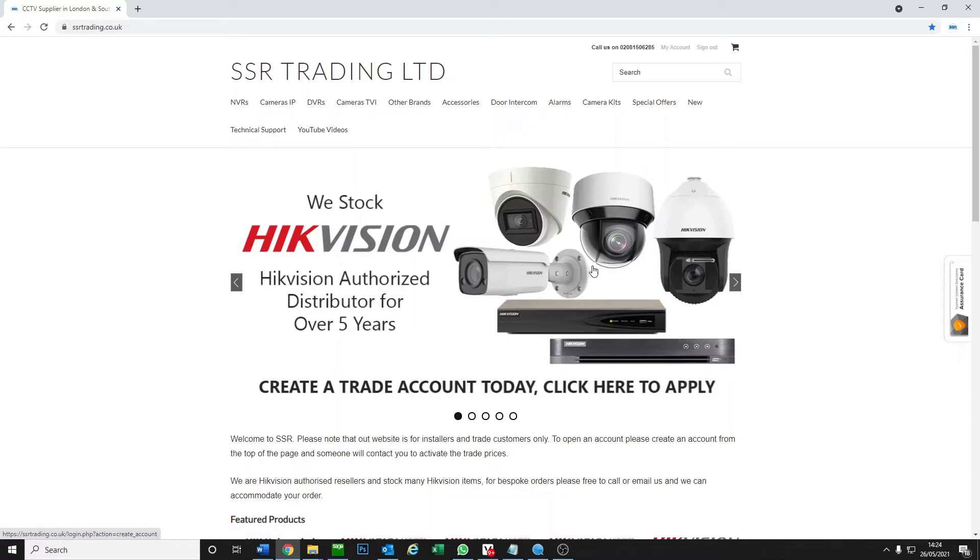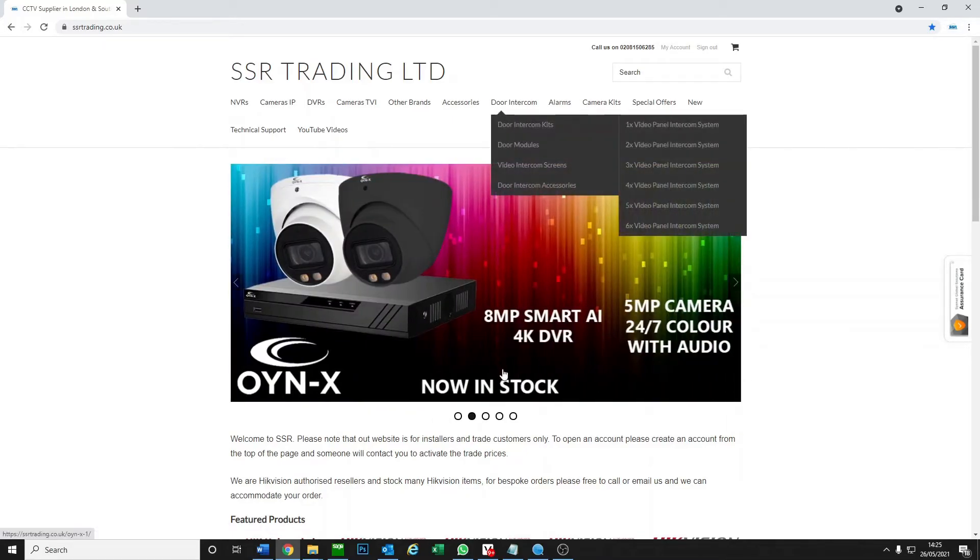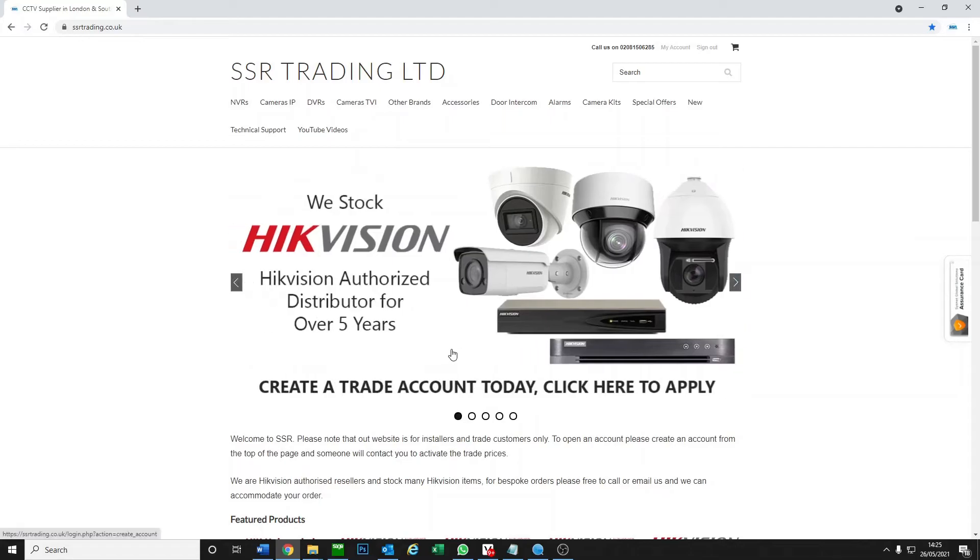The way Hikvision IP works is that the NVR, the recorder, has a password, and this password will give a brand new camera the password and it will basically adopt the name. So what we are going to do is show you how to reset the camera so it has no password and it will adopt the name from the NVR. What happens is someone will change the camera password or change the NVR password and then they won't match. If the camera and NVR don't match, it's not going to work.